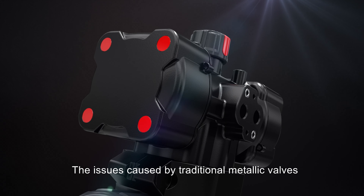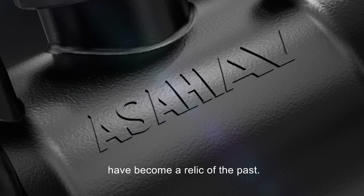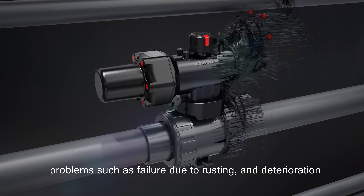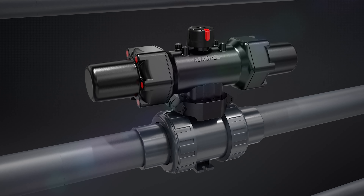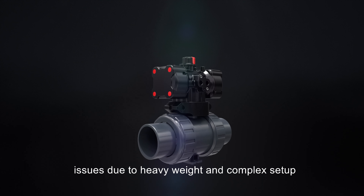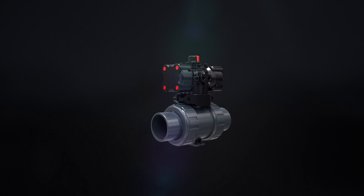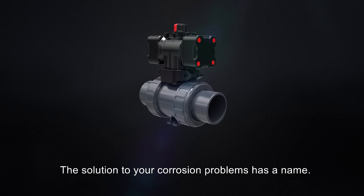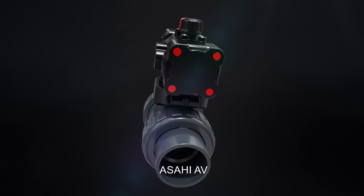We have gone one step further. The issues caused by traditional metallic valves have become a relic of the past — problems such as failure due to rusting and deterioration, issues due to heavy weight, and complex setup.